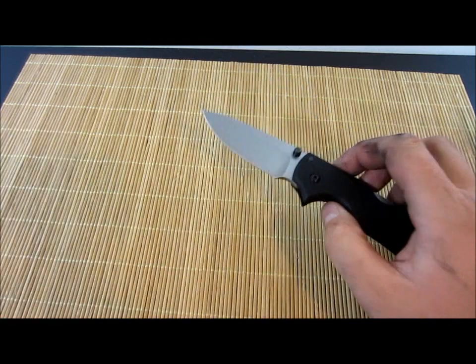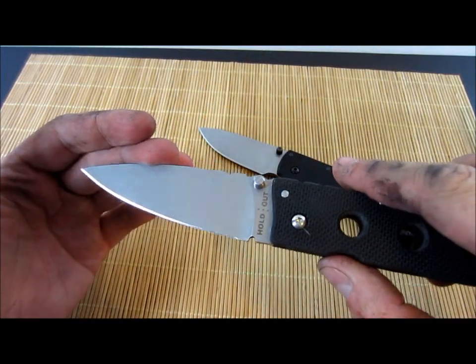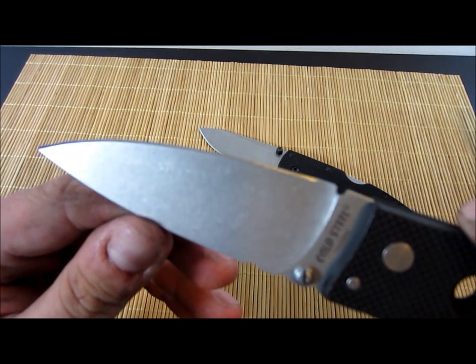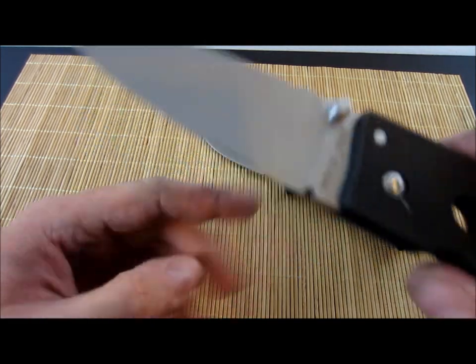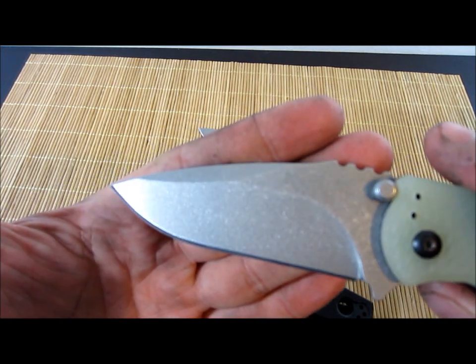I noticed with my holdout after I finished it and took it out that one side was more stonewashed than the other. This side is quite a bit better — you can see it's got all those nice gleams — and this side just has a lot less. But if you compare it to my first stonewashing, look at that — that is pretty damn gorgeous.